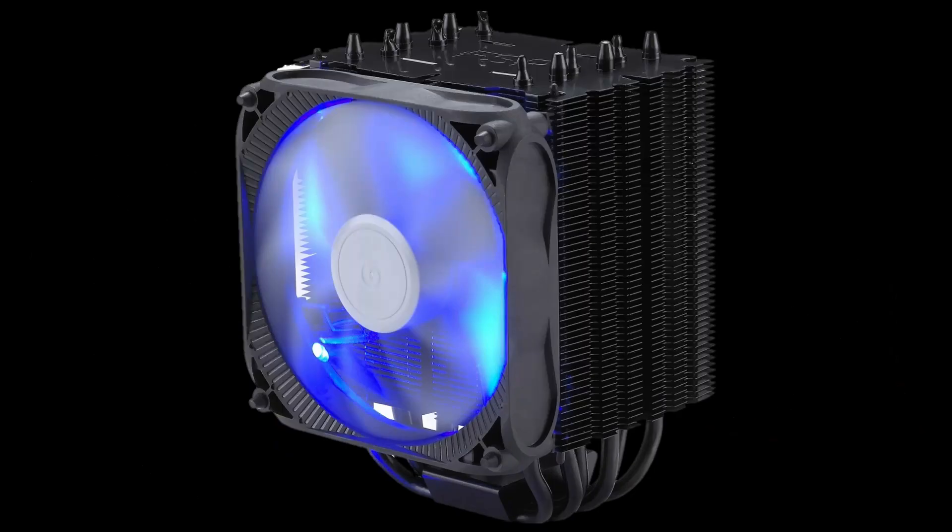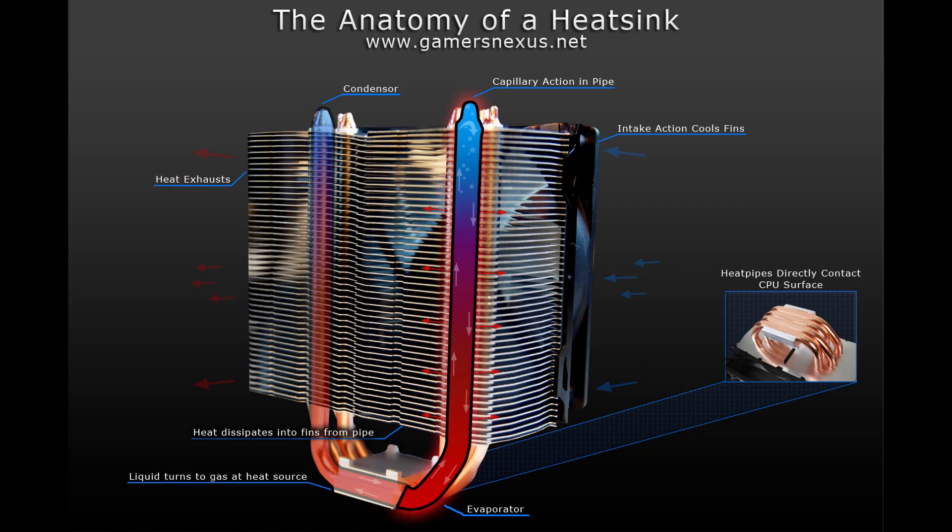The way that air coolers actually work is that when you attach your cooler to the CPU, there is a contact point where heat is transferred from the CPU into the base of the cooler. Then that heat gets transferred through the cooler fins and pipes into the fin stack. Then a fan is used to blow air through the fin stack, and that causes the heat to be transferred from the fin stack into the atmosphere. And that's what actually cools down your CPU.